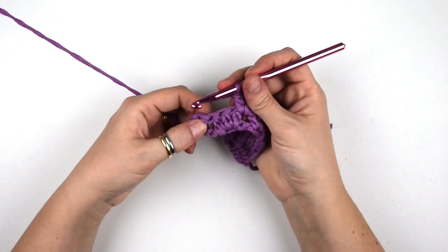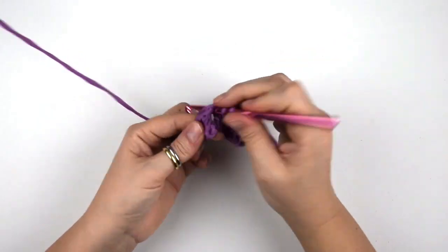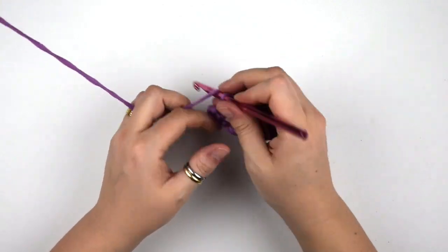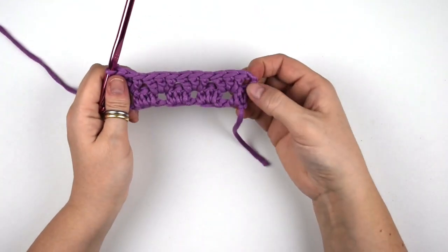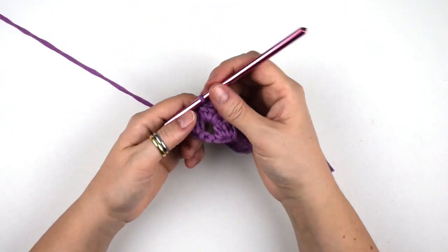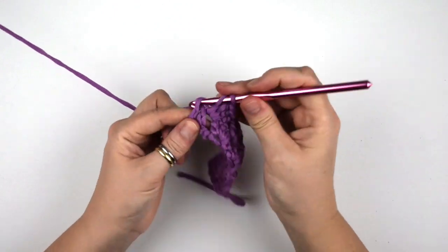Now we jump into the last space where we do another group of three double crochets, then we do one double crochet into the last stitch into the third chain.